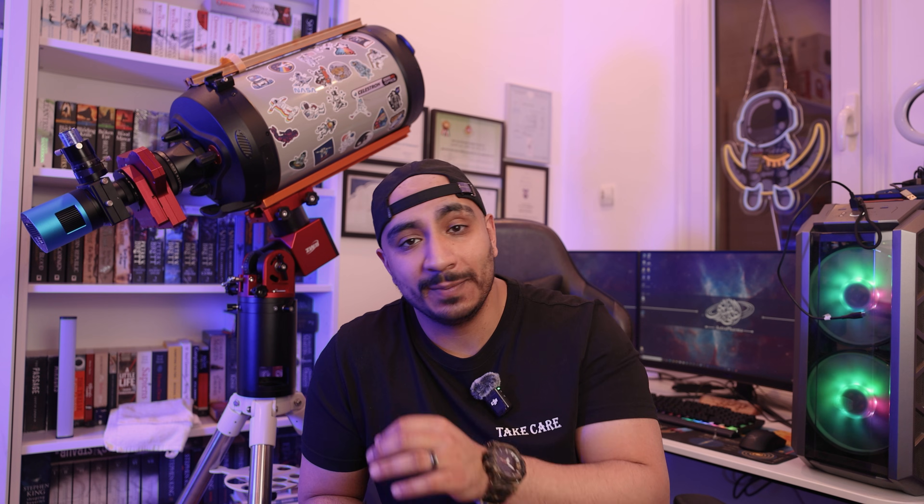I actually like using one-shot color cameras, so I decided to use that money from the sale to buy another color camera. This time I wanted to save a few bucks, so I went for the Toptec ATR-2600 color.